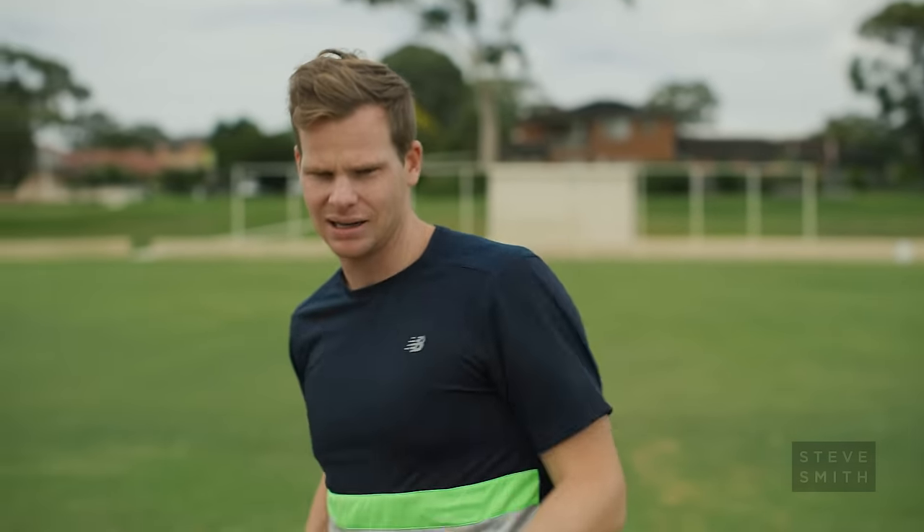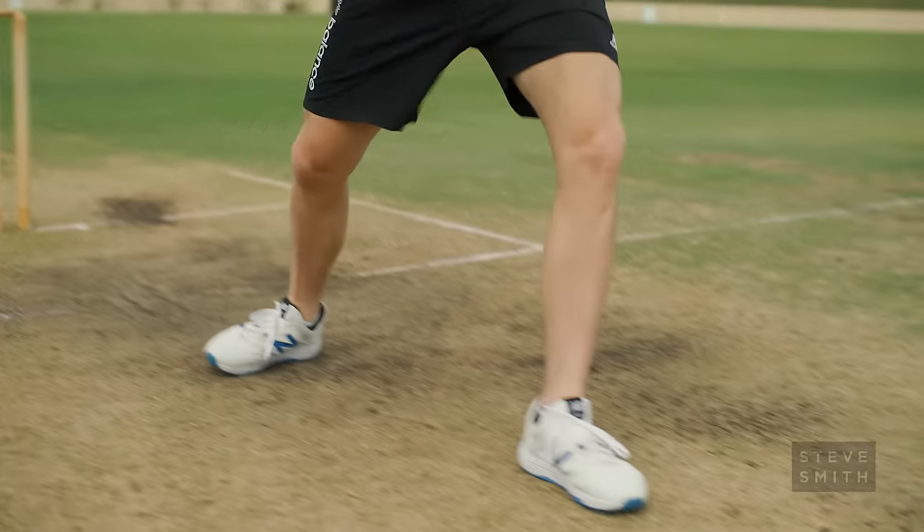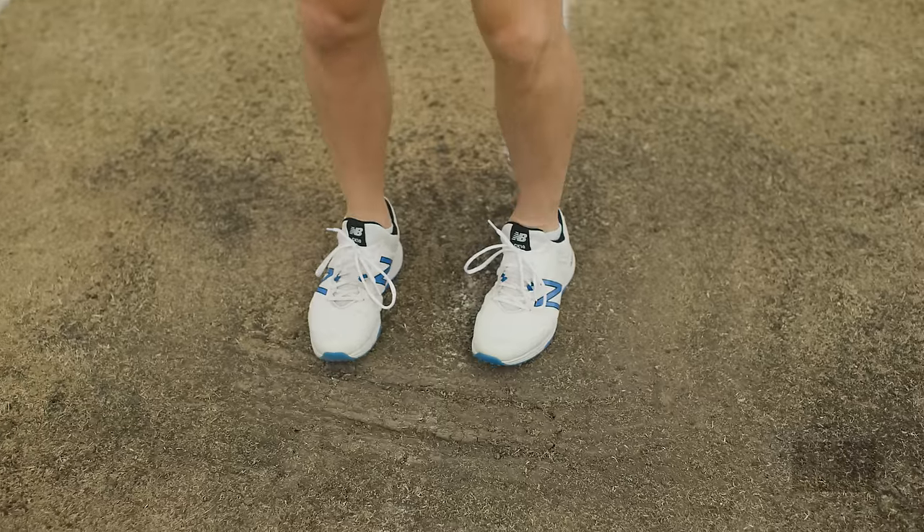If I need to come forward I can come forward, if I need to go back I can go back. When coming down the wicket it's important to leave as late as possible — you don't want to leave too early and give the bowler a chance to adjust. They might be able to drop it short and get you in a bit of trouble. Wait until the ball's out of the hand; that's the ideal time to come down the wicket.